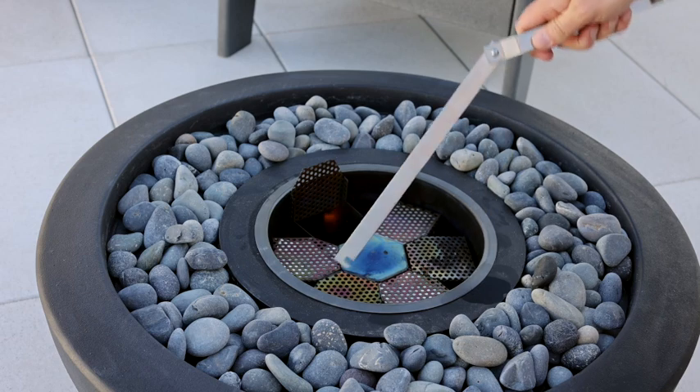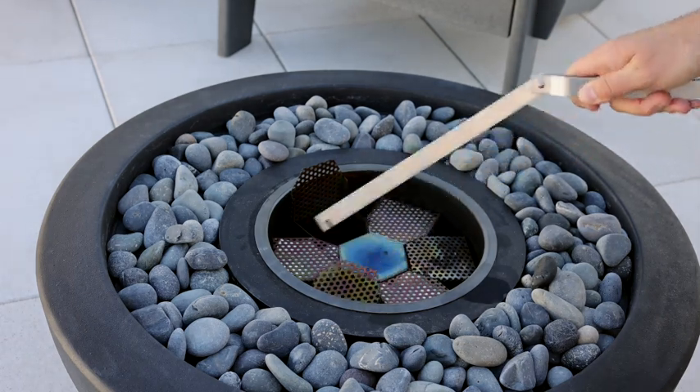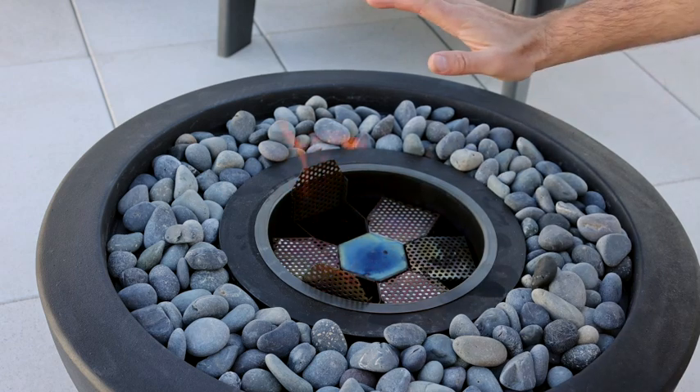You can use the multi-tool to adjust the grates. This allows you to adjust the size of the flame. Now stay warm and enjoy.